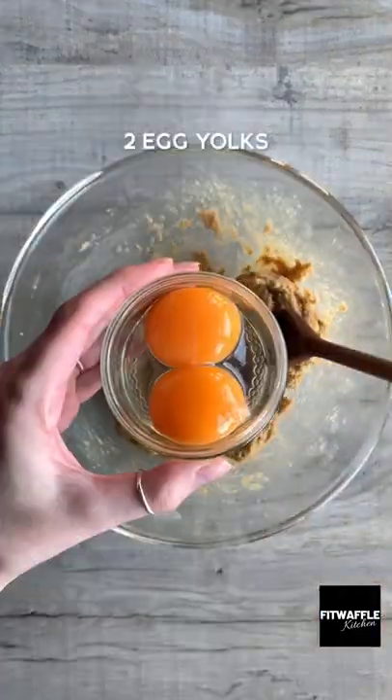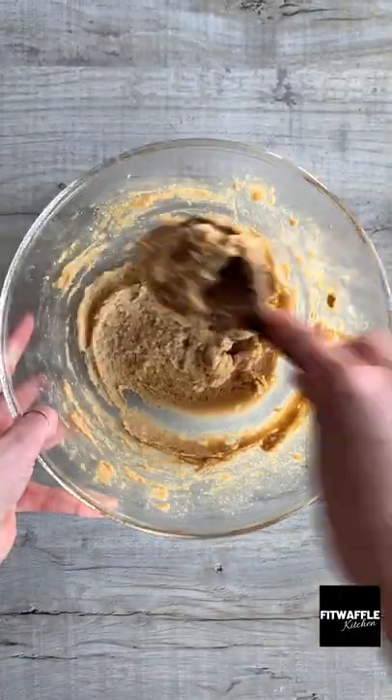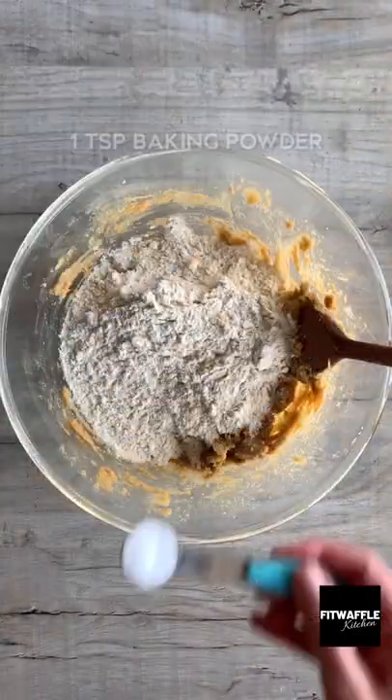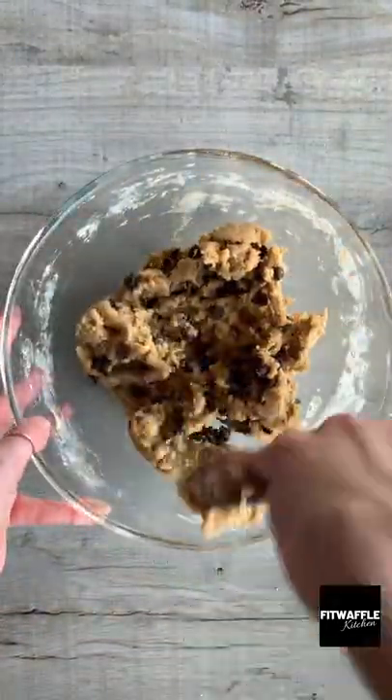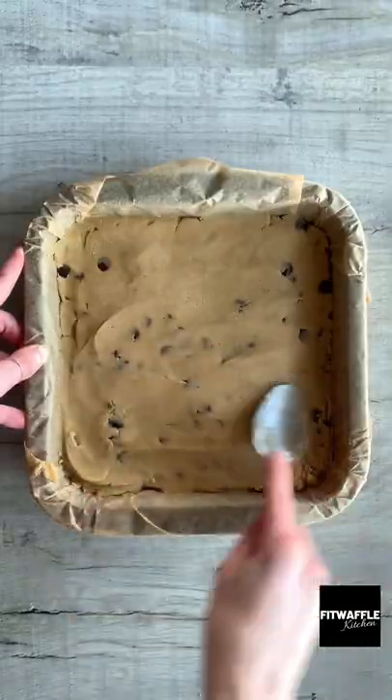Add softened butter and light brown sugar to a bowl and mix these together. Add two egg yolks and vanilla and mix until combined. Then add plain flour and baking powder and mix to form a dough. Add your chocolate chips and fold these in, then scoop the mix into a baking tray and press it down firmly.